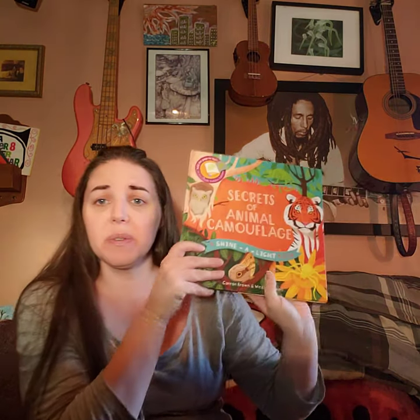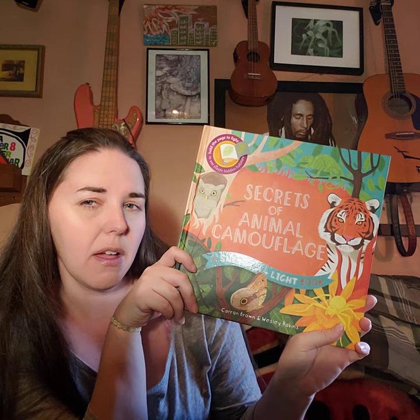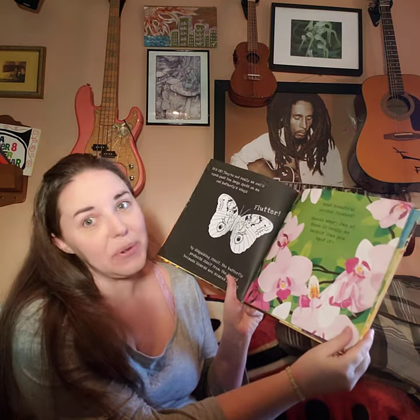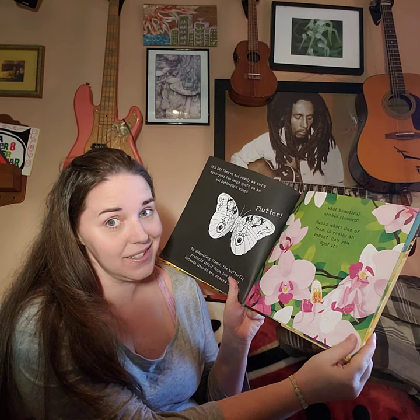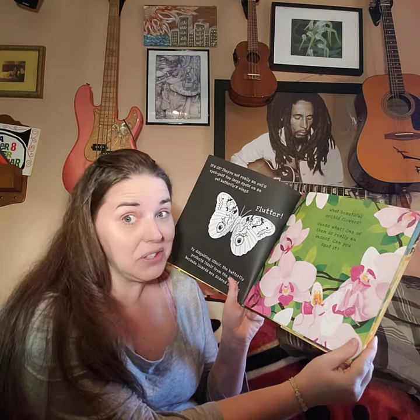Before we do that, I also promised we would finish our camouflage book, 'Secrets' by Karen Brown and Wesley Robbins. I remember we were on that page with the beautiful orchid flowers. Let's find the page and start again. Here we are — what beautiful orchid flowers! Guess what: one of them is really an insect. Can you spot it?